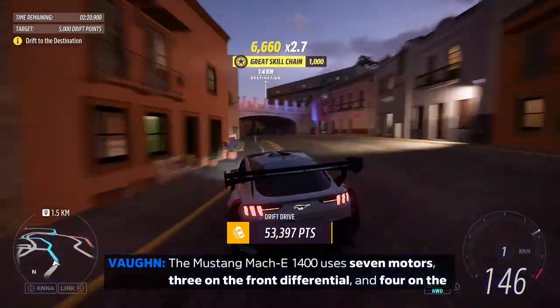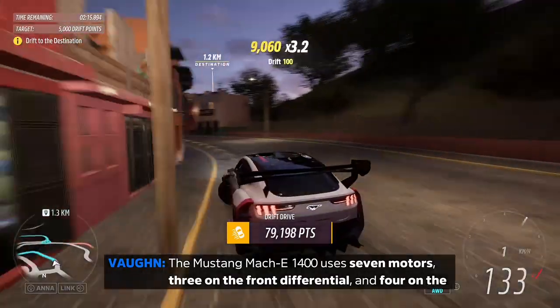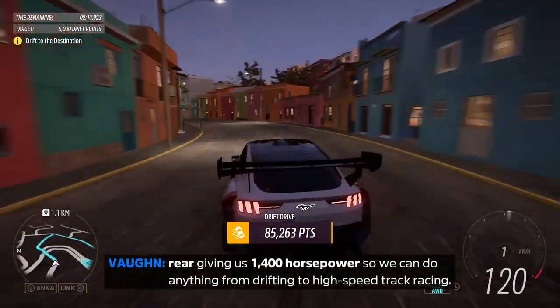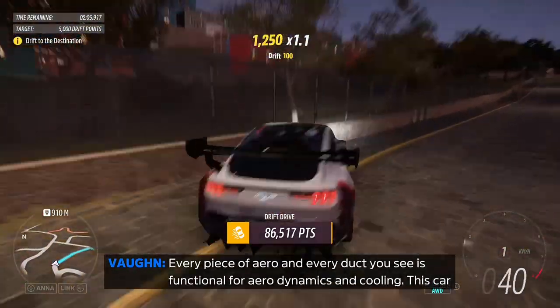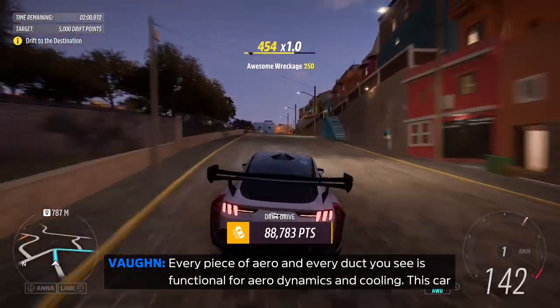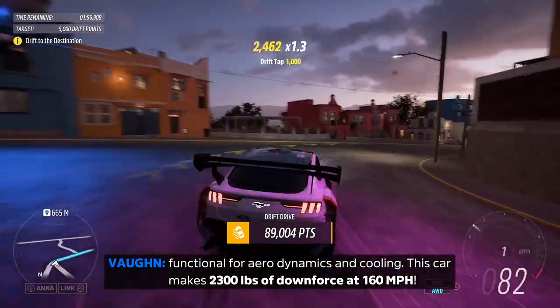The Mustang Mach-E 1400 uses seven motors — three on the front differential and four on the rear — giving us 1,400 horsepower, so we can do anything from drifting to high-speed track racing. Every piece of aero and every duct you see is functional for aerodynamics and cooling. This car makes 2,300 pounds of downforce at 160 miles per hour.